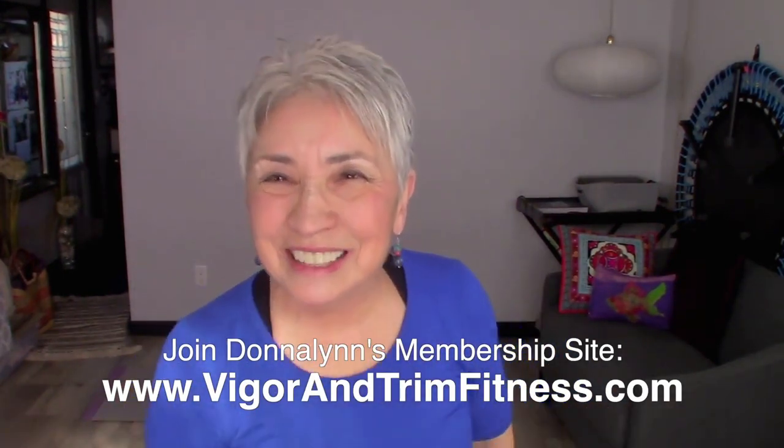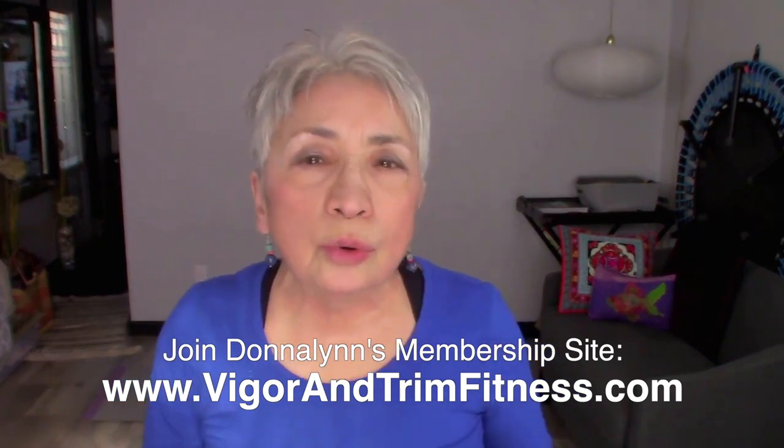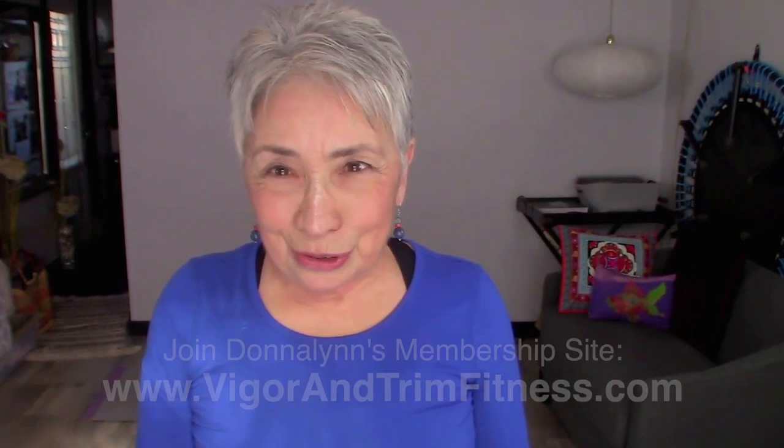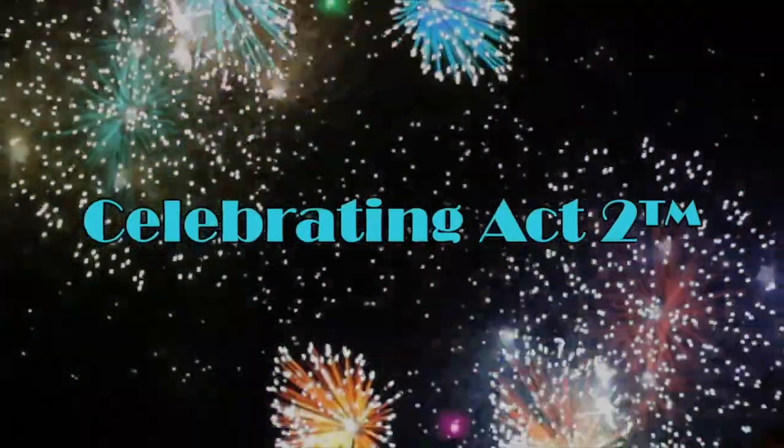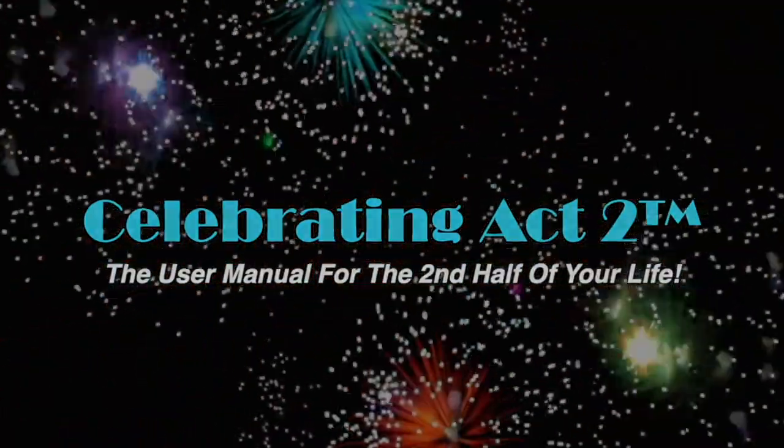I do this to keep you healthy and strong so that you can enjoy the activities that you want to do. I look forward to seeing you next time on Short and Sweet. Bye now. For more on Celebrating Act 2, visit our webpage, follow us on Facebook, subscribe on YouTube, and tell your friends. Celebrating Act 2 is the user manual for the second half of your life.